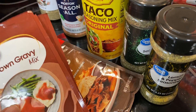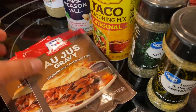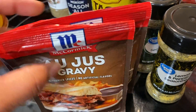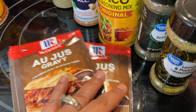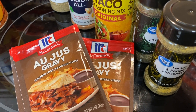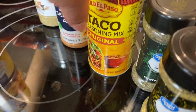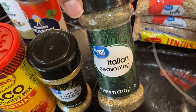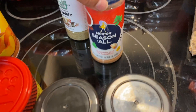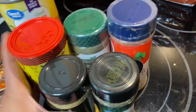Now for the seasonings — I grabbed three brown gravy mixes and some au jus gravy mixes. These are great for Mississippi roast along with the ranch dressing mix packets and pepperoncini peppers. I also got more taco seasoning, lemon pepper seasoning, Italian seasoning, Morton sea salt, and more Creole seasoning. Those are the seasonings I stocked up on.